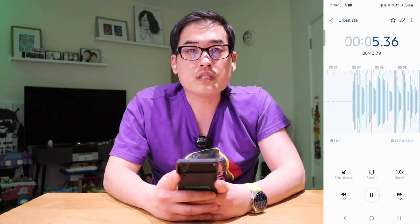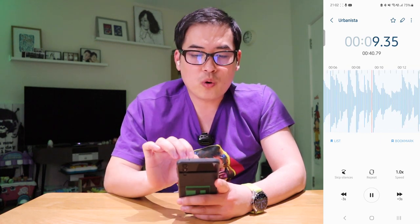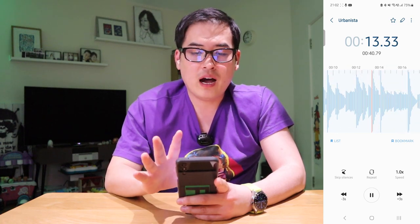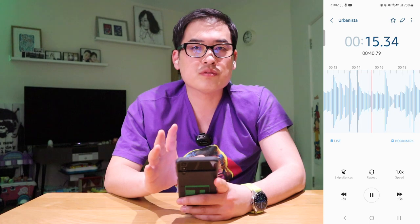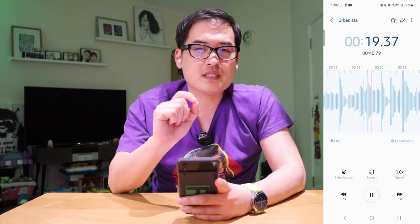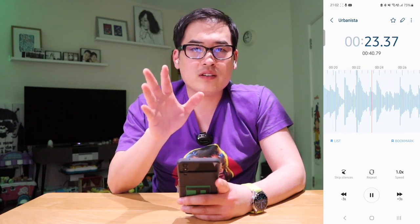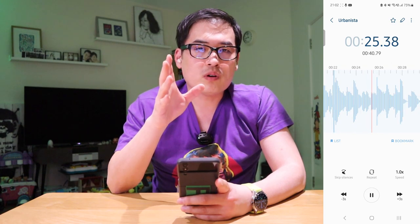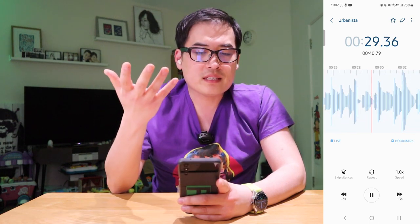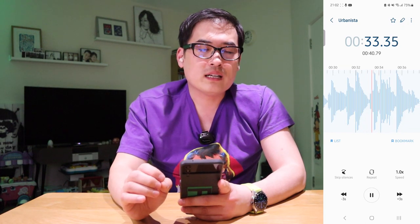This is a microphone test for the Urbanista Phoenix Solar. Looking at the recording on my app, the level appears high, but listening back the sharpness is lacking a bit. It's alright though — you can understand what's being said. This is roughly how it will sound when someone calls you on the phone: not as clear as I expected, but pretty good.